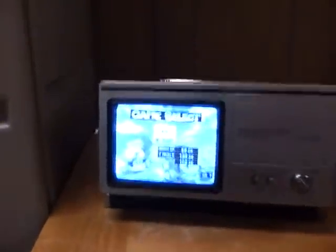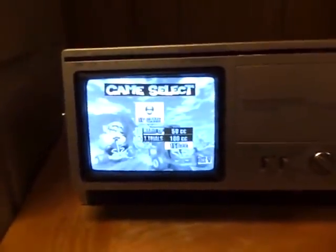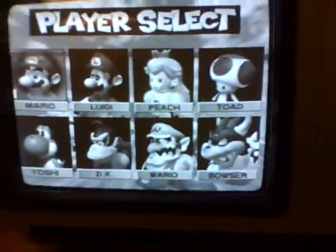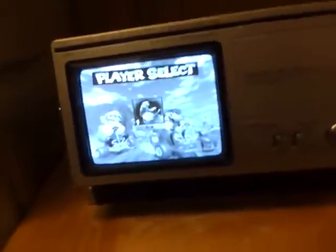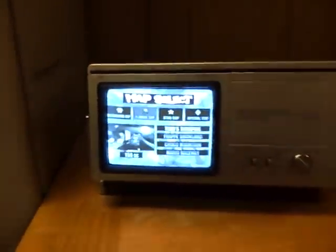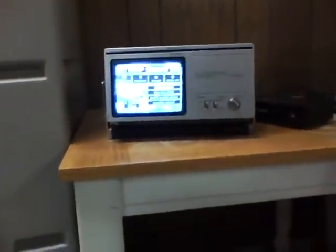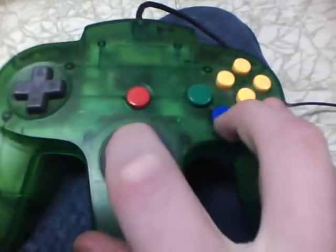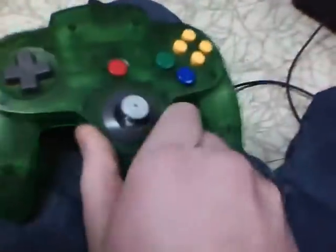As you can see, it is as clear as a regular television. Just no color. Let's go with Donkey Kong. This is going to be tough because we're going to be able to pretty much use just this one hand to do stuff, which is gonna be difficult.